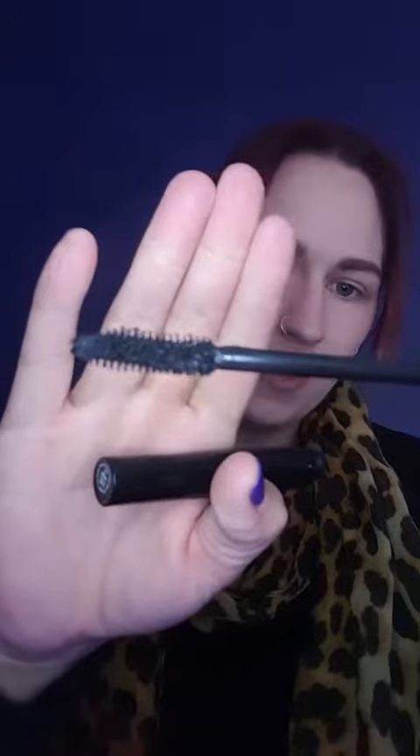I'm going to show you guys how to use this one. It'll also give you curl, which is absolutely awesome. Here's the wand, and you just apply it like regular mascara. The brush is absolutely awesome on this — just give your lashes a lift and it stops that cloggy kind of look.